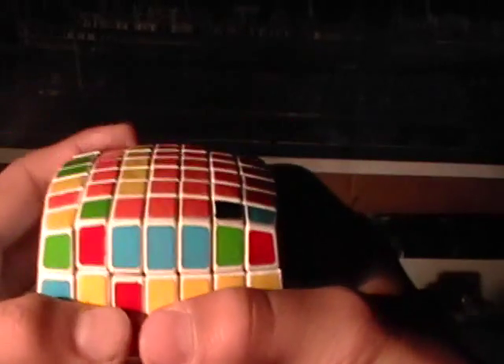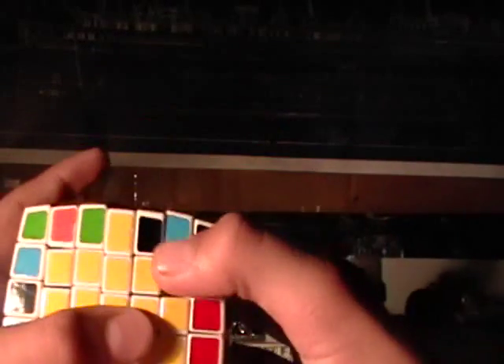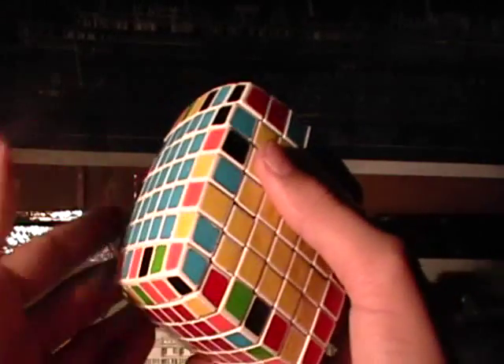Now you can put it up there, set a 3 by 2 bar, rotate it, put a random piece right there, and rotate it back down. Now you have a 3 by 3 bar — just need to find the rest of it.